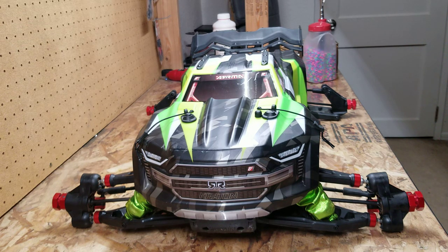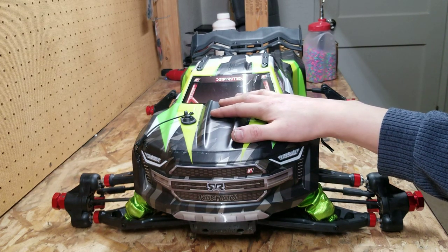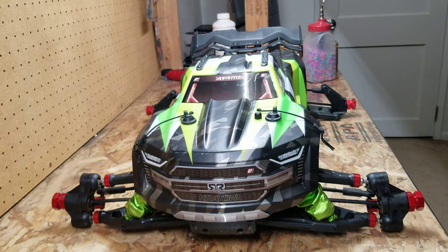Hello everyone, AlexRCFreak here with a video of my Kraton 8S. It's been a long time since I uploaded anything. I apologize — I did put the MoAV back together off camera. My brother moved into my house and basically took over my RC room, so it's pretty much non-existent now. I'm at my best friend's house, who I call my brother, in his RC room doing this video for you guys.